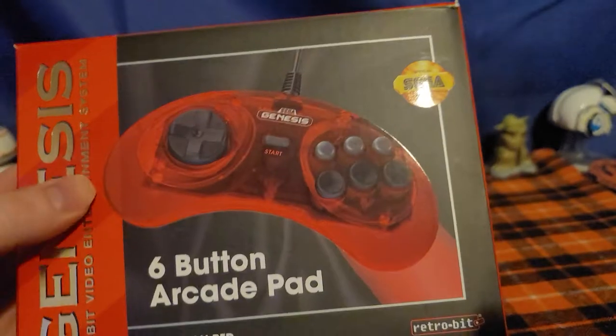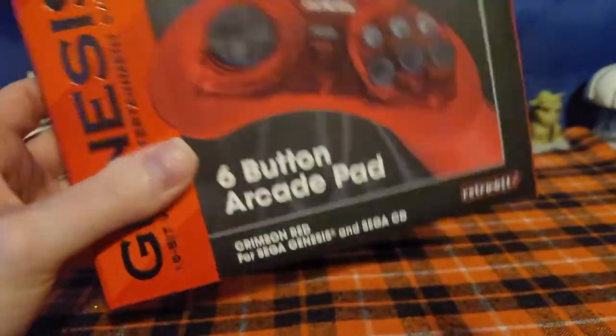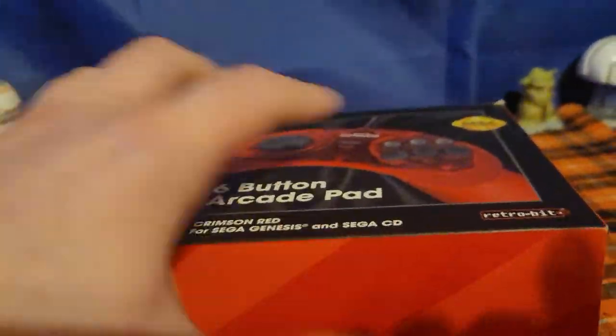I got this controller because I've been using the Atari 2600, and if you didn't know, you can actually play your 2600 with a Sega Genesis controller. I got the red version.